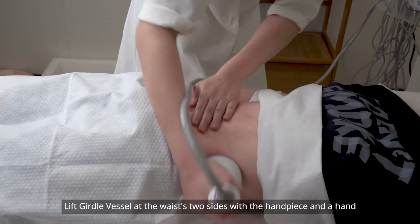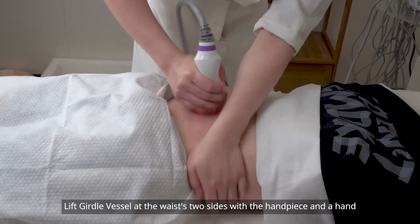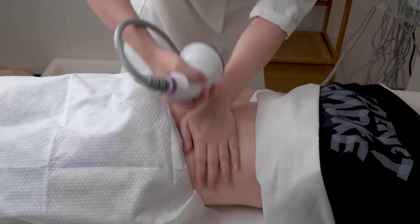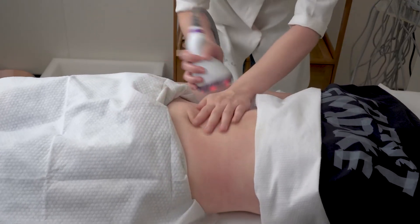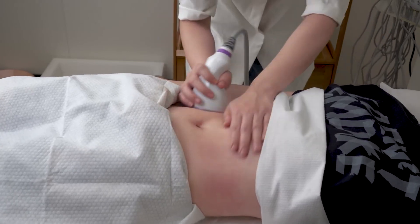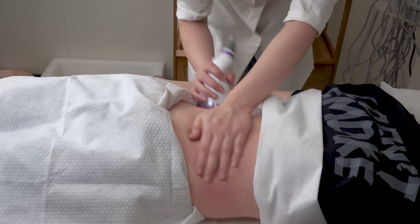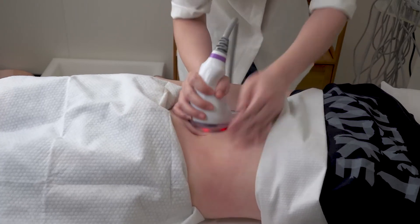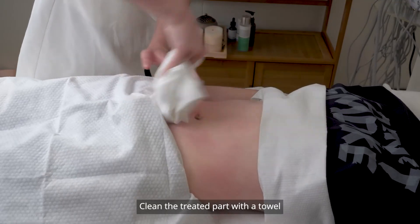Lift the girdle vessel at the waist's two sides with the handpiece and a hand, repeat 16 times. Clean the treated part with a towel.